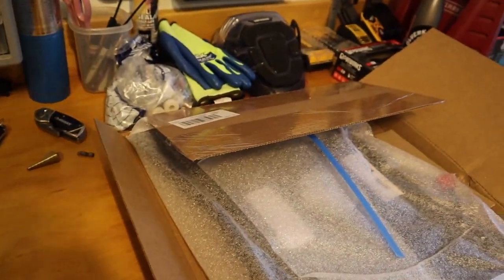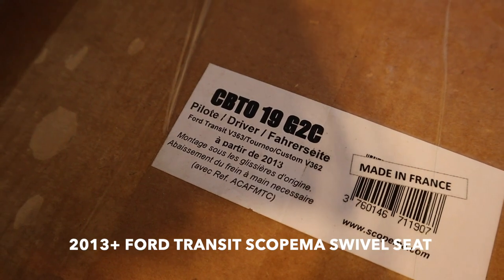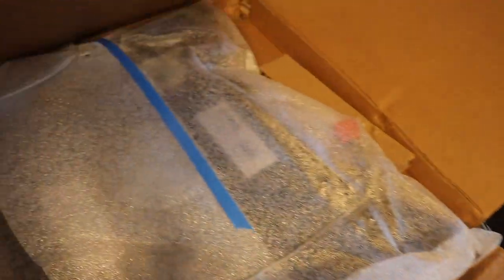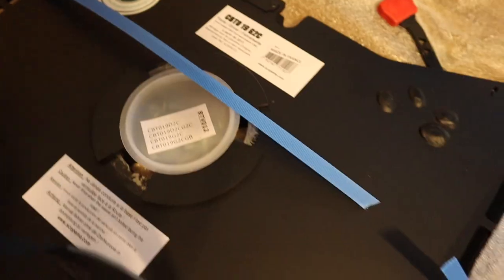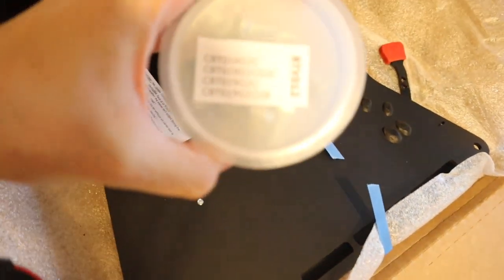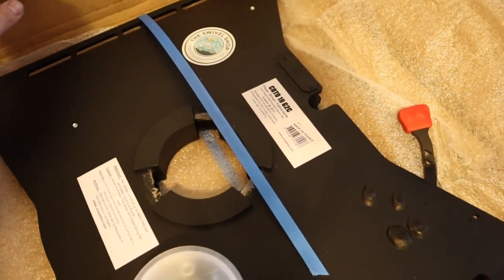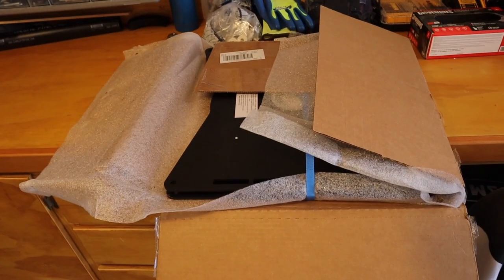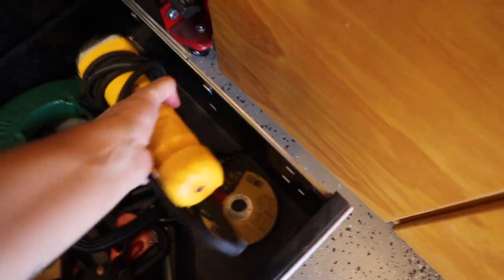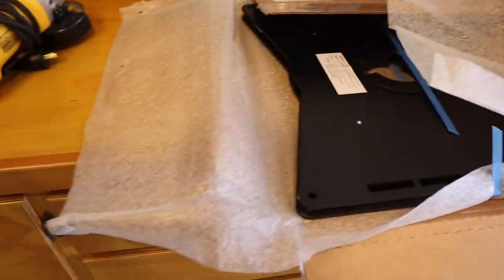I've just opened the box for my swivel seat. It comes from the Swivel Shop. It's actually a pretty heavy box — I'd say about 30 pounds. There's a little bag full of hardware that comes with it, and the instructions must be online, so I'll look those up before I start. I'm going to need a couple of wrenches and we should be good to go.